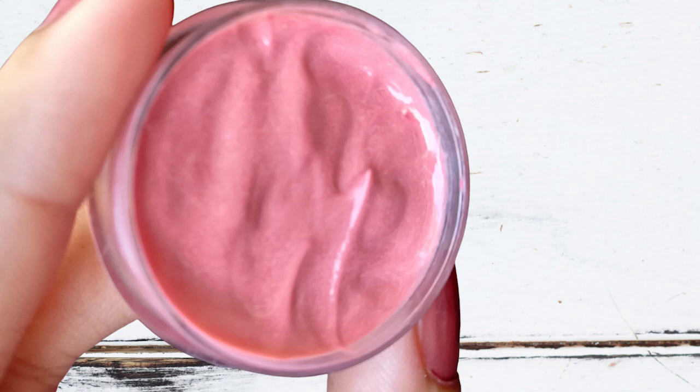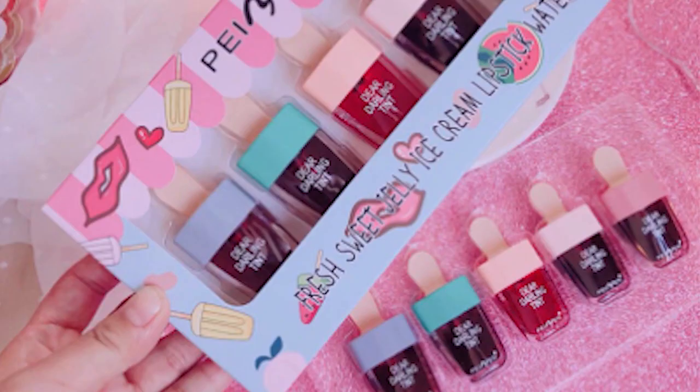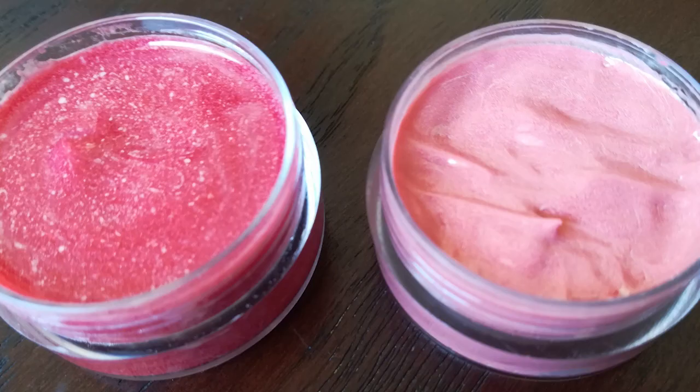Another reason I did not keep it in liquid form is that liquid tint is not very staining — it fades very quickly. But this is a creamy tint. It will stay all day long and will not fade until you wash your face.